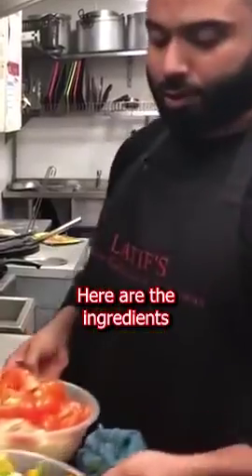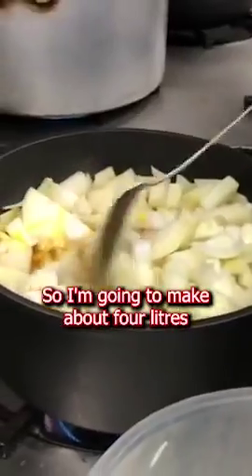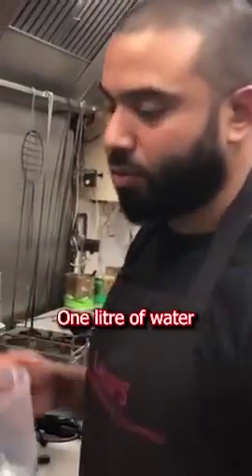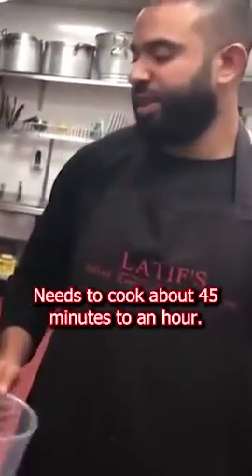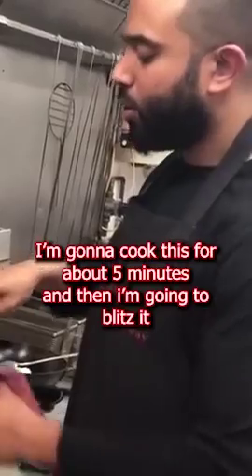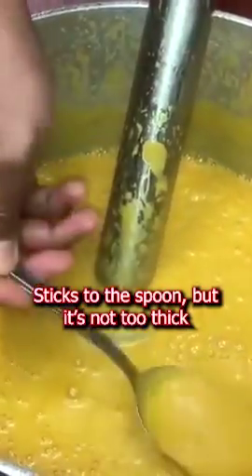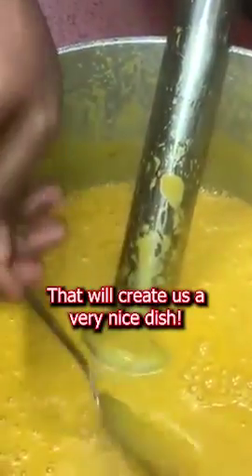Cup of tomato puree. I'm going to put the gas down. Here are the ingredients that go in there. So I'm going to make about 4 litres of base gravy. Just added 1 litre of water. It needs to cook about 45 minutes to an hour, then single cream. I'm going to cook this for about 5 minutes and I'm going to blitz it. It sticks to the spoon but it's not too thick — that will create a very nice dish.